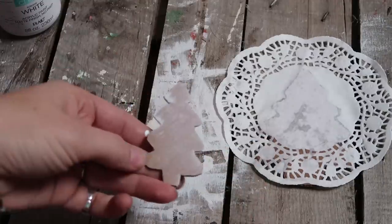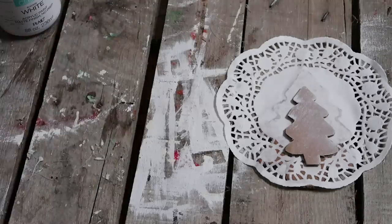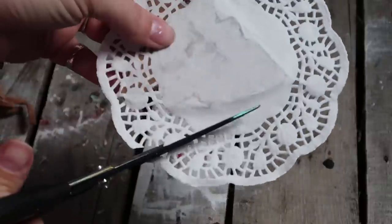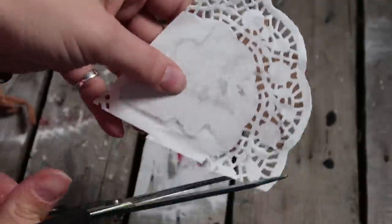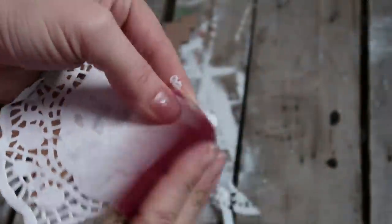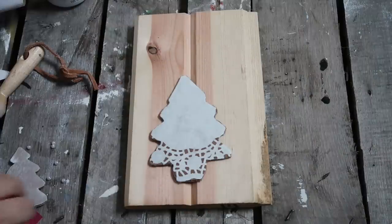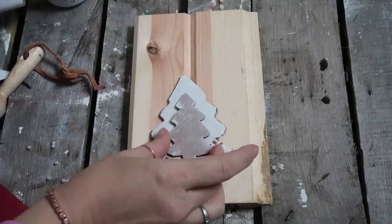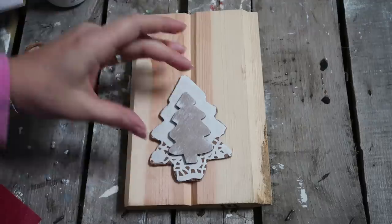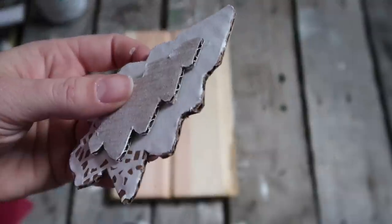Add a little chalk paint to give it a rustic look, then cut off the doily edges and use sandpaper to get a clean edge. Hot glue the second smaller Christmas tree on top, and since I don't want it to look like cardboard, I'm gluing beads along the edge.